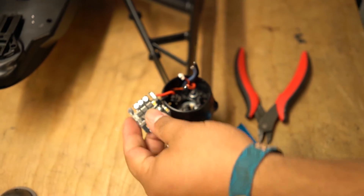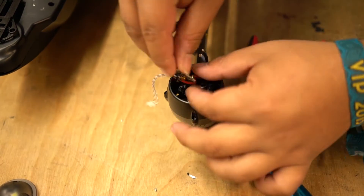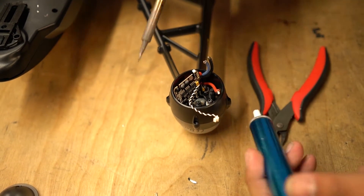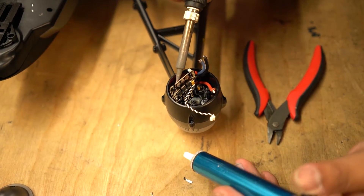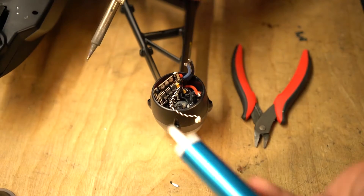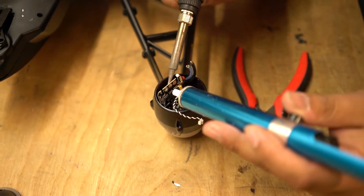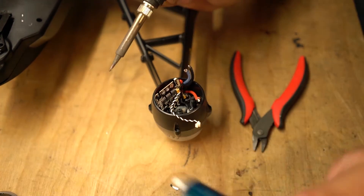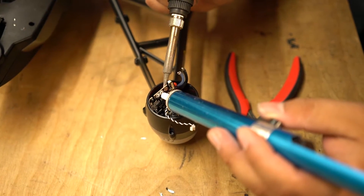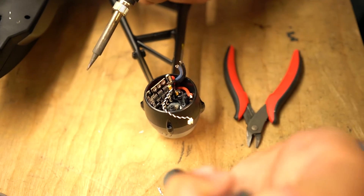Now that you have those wires desoldered, what I like to do is get the ESC held in a spot where it won't shift around so that you can come in, heat up the backside, liquefy that solder in that hole, and then pull it out with the solder sucker. This is the most painless way to do this. It is very easy to burn yourself if you don't know what you are doing, but practice makes perfect. Just heat them all up, suck the solder out, and you are good.